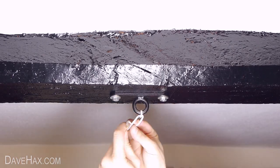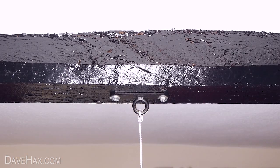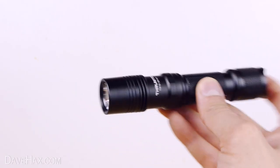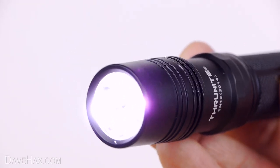Make sure all your knots are nice and secure and if you prefer you could tie it to the branch of a tree or something else outside. To make it light up I'm going to use this really cool flashlight from ThruNite. This model, the TN12, is really bright and also has a strobe effect which is what we'll be using.